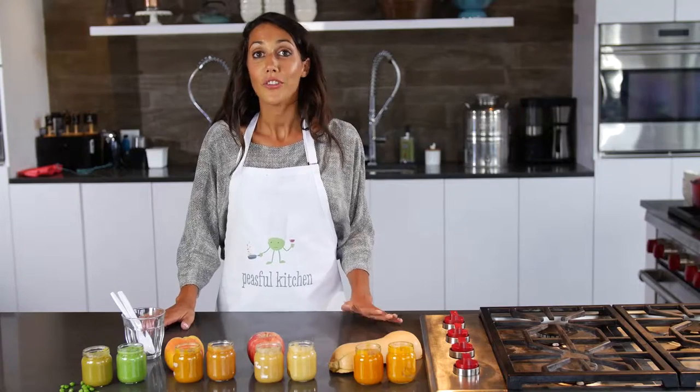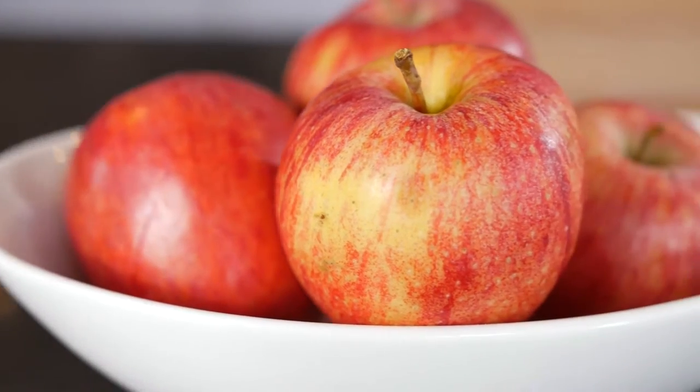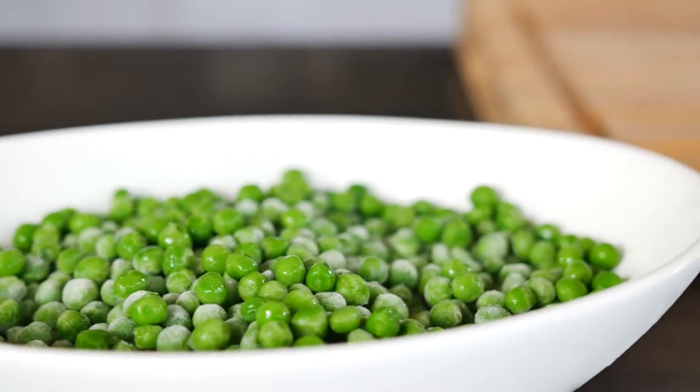People ask me all the time, why should I make my own baby food? Isn't the jarred stuff just as good? The answer is no. By making your own baby food, you're giving them a taste of real fruits and vegetables, and you're also guaranteeing that you know exactly what goes into their food. That's not something that you can get with a jar.